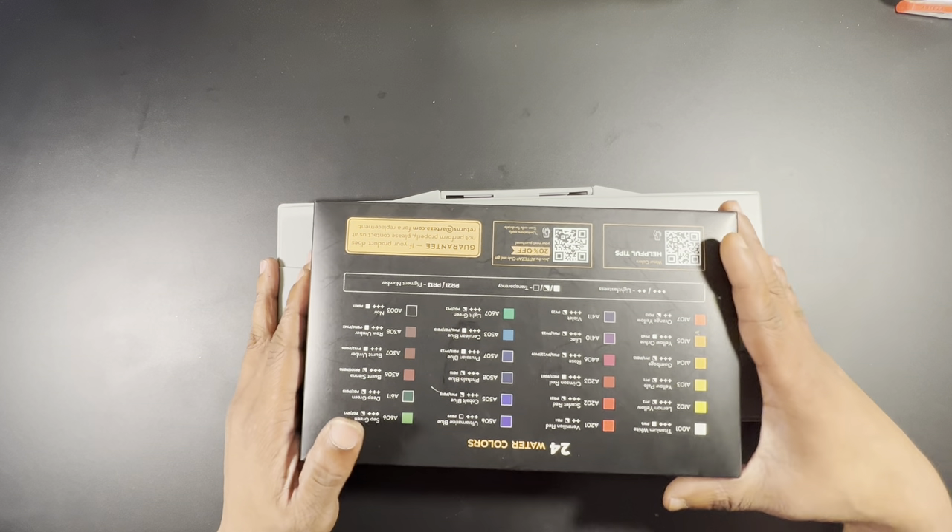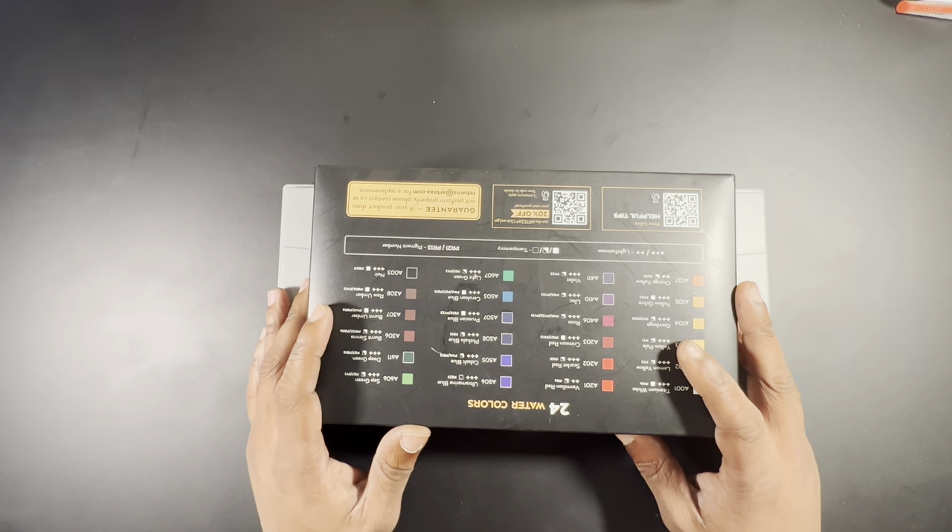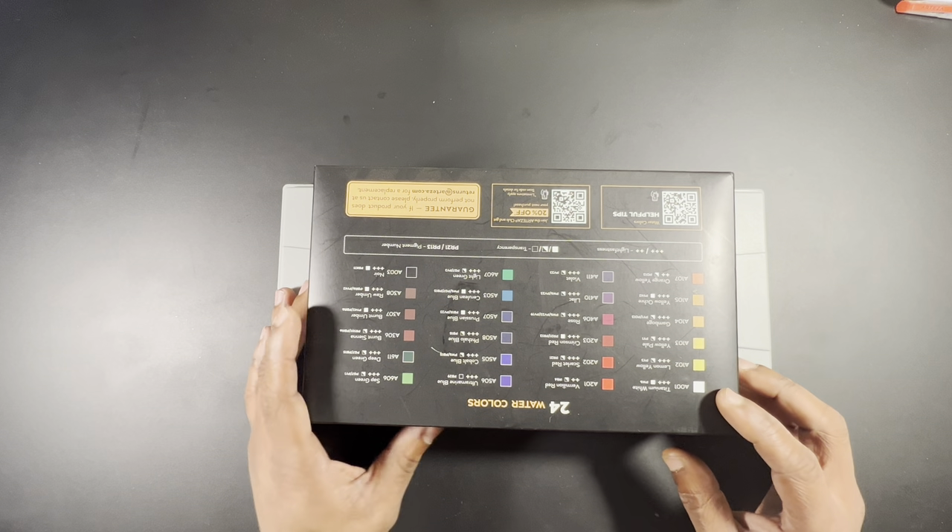Now we're moving on to student grade and budget grade — I've put these together. There is a difference: student grade typically comes from a legacy company, while budget grade may not. We'll go through this category mixed. Starting with a company that's been new to me for about two years: Arteza. I like their watercolor paper better than anything else from them, and I like their watercolor pencils and colored pencils. But the paints — let's be clear.